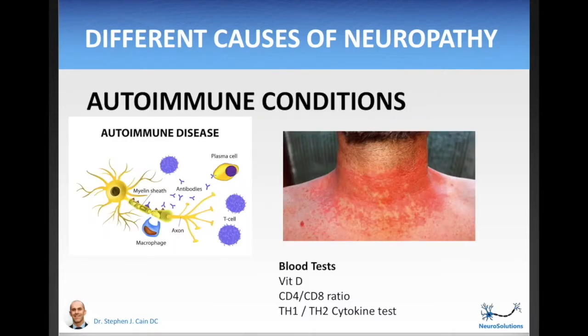Autoimmune conditions can also cause neuropathy — this is where your immune system actually attacks the nerves in your body. If you have rashes, dry skin, or thinning hair, these may be signs that you have an autoimmune condition contributing to your neuropathy. Ask your doctor if this is potentially the case, and if so, ask about the following blood tests: a vitamin D test, a CD4 to CD8 ratio, and a TH1/TH2 cytokine test.